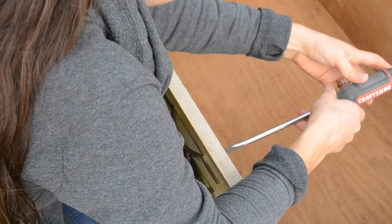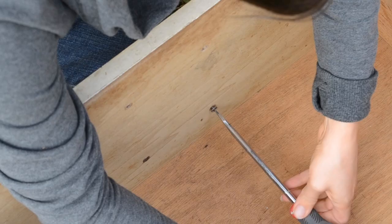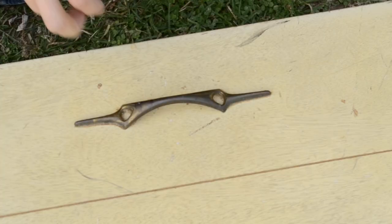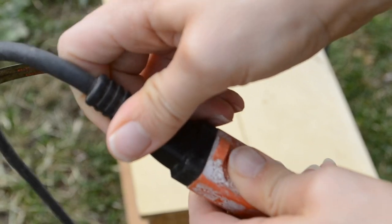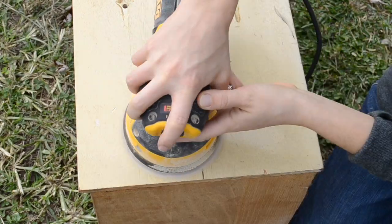Already made back some of my investment. I removed all of the hardware on the drawers and then I grabbed my hand orbital sander and started off using a 220 grit sandpaper.